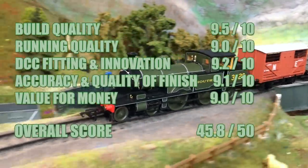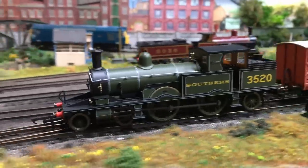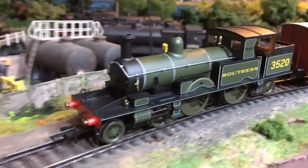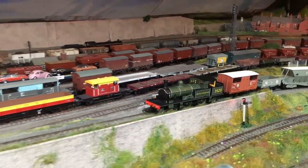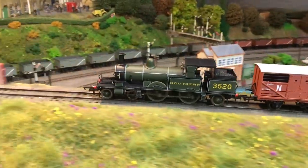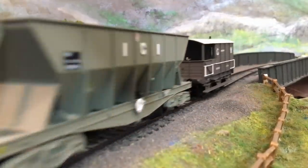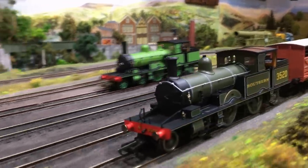Grab them now while they're out there, because I suspect these are going to go up dramatically in price when the next production run comes out. They're available in a multitude of liveries — Southern green, BR black, London and South Western Railway green, and the quirky East Kent Railway which gives you something just that little bit different. These locomotives were reasonably well-travelled during the First World War, getting all the way up to the Highland Railway, so there's justification for many people to include one on their model railway. I hope you found today's video informative, and I'd love to hear from you in the comments.